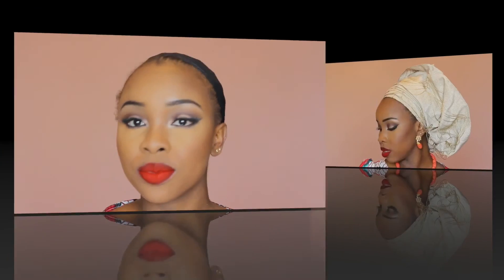That's it — I'm done with the look! I'm going to tie my gele and I'll be back. Hope you liked the look and I hope this video was useful to someone out there. Until next time, stay safe — bye bye!